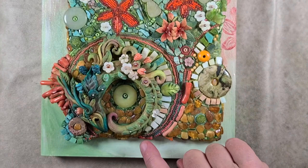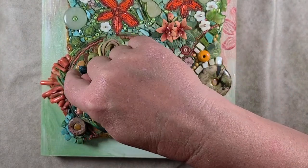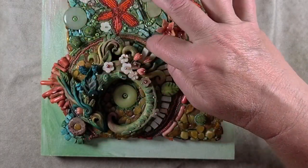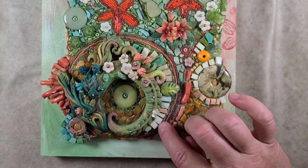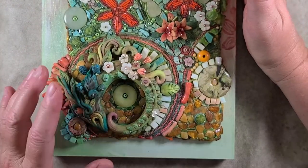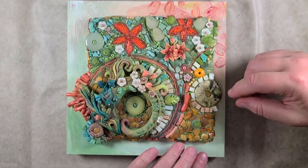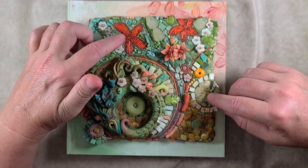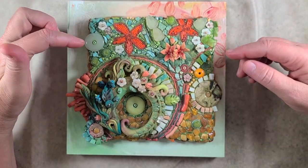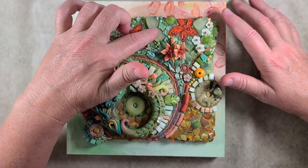I also wanted to accentuate the circle-ness further, so I've got strands of glass seed beads as well as some coral heshi in there to continue that look. Once I got that part done, it was time to fill in the rest of the background — putting in all kinds of little chunks of turquoise, beads, flowers, discs, and carved jade leaves.